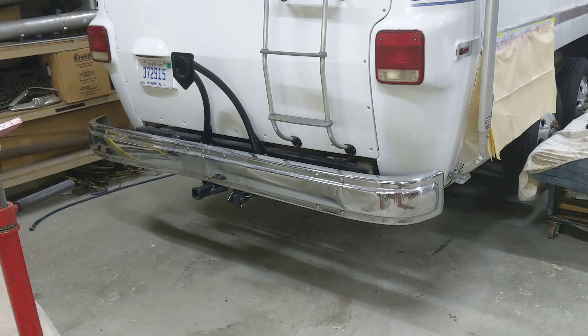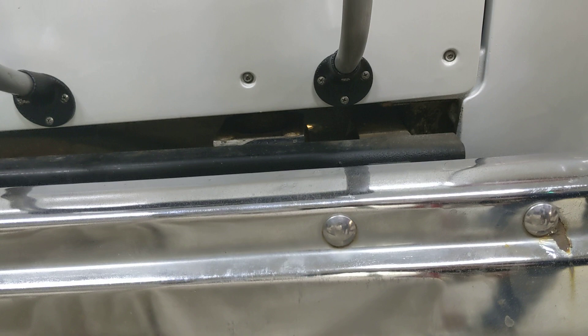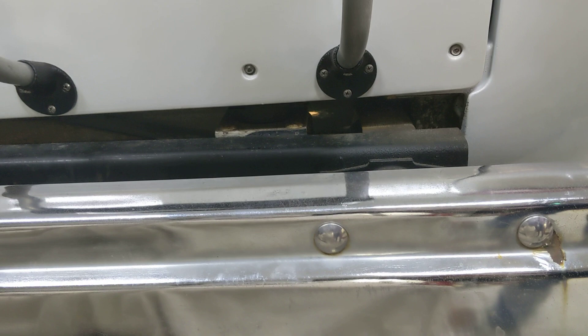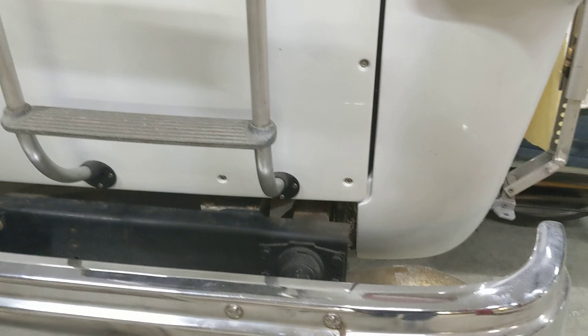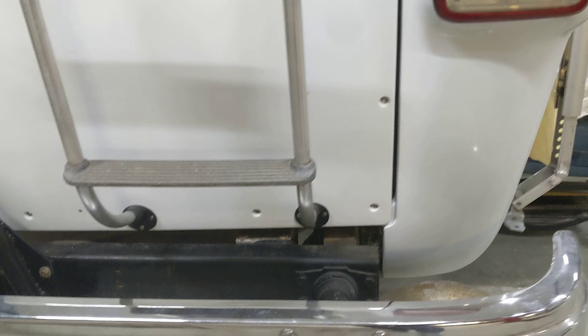I spent way more time putting this back on than I wanted. I did get that bolt freed up out of that bushing, got all the parts cleaned up, sandblasted and painted. Then I made some spacers to allow for the rubber pads that are holding the frame up. I got those all back in, tightened everything back up, and that worked well.